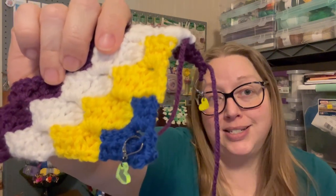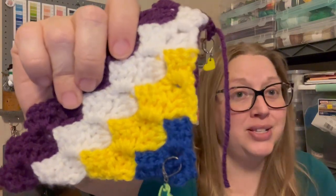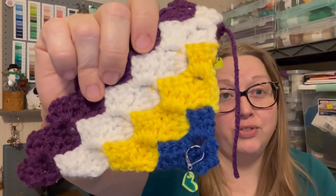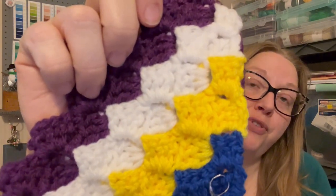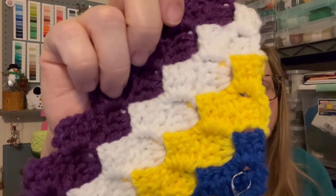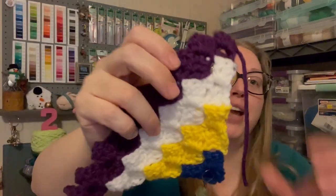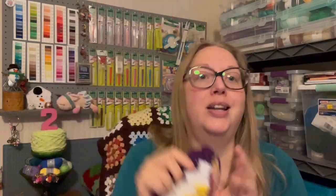The colors I used: this blue is Lion Brand Basic Stitch in Salt Water; this yellow has made an appearance a couple of times lately — it's Crafter's Secret from Hobby Lobby in yellow; the white is Big Twist in white from Joann's; and then this purple is Red Heart Super Saver in Deep Orchid.